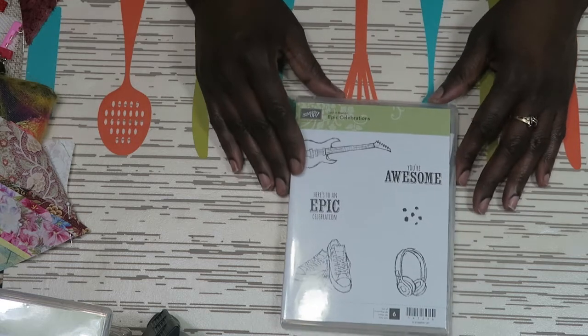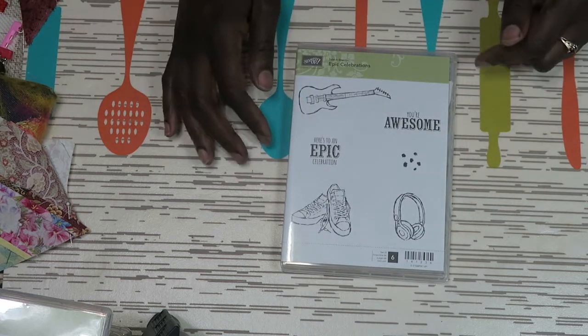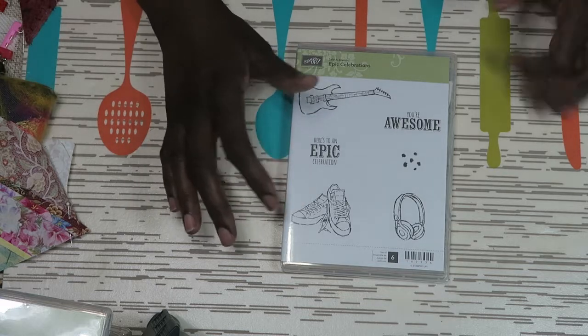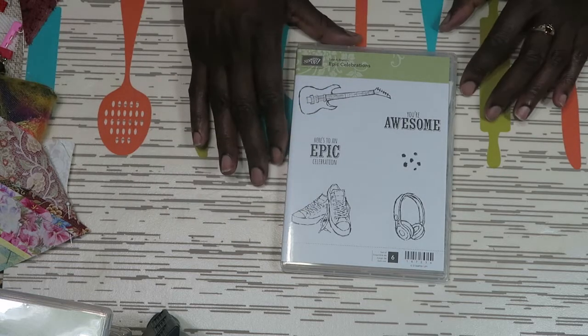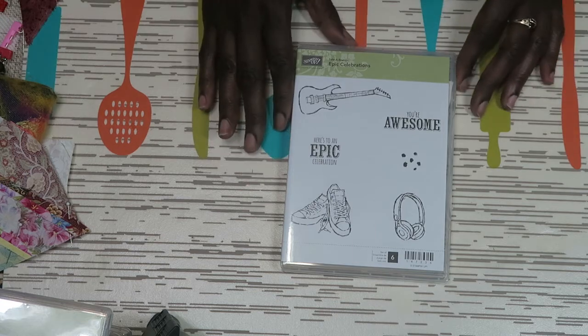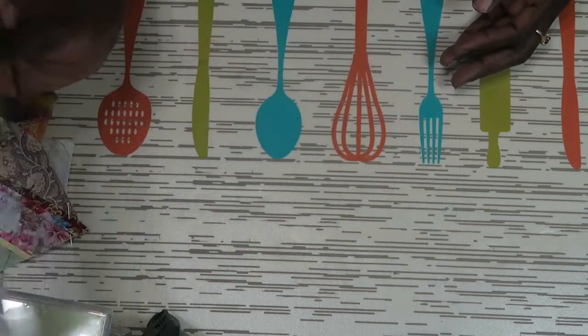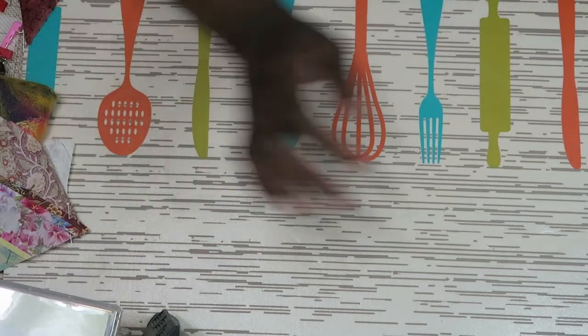This one is called Epic Celebrations. I really wanted it for the Snickers die I have — I thought it would be really cool to also have a matching stamp so if I wanted to do some layering, I'd have it. That one is a clear stamp.